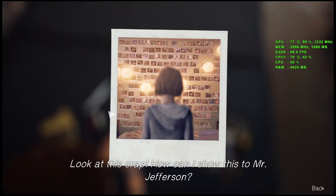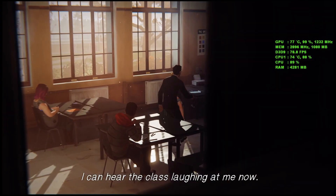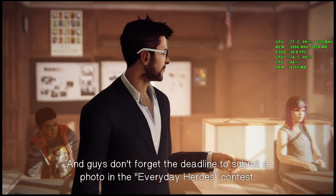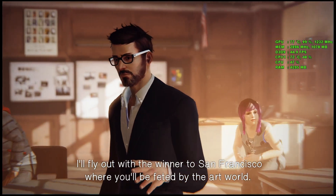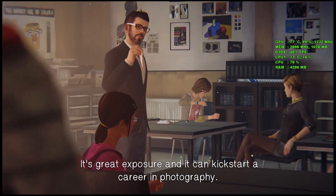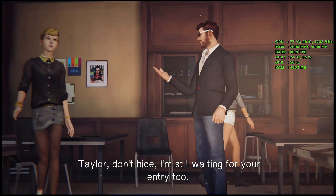Look at this crap — how can I show this to Mr. Jefferson? I can hear the class laugh. And guys, don't forget the deadline to submit a photo in the Everyday Heroes contest. I'll fly out with the winner to San Francisco where you'll be feted by the art world. It's great exposure and it can kick-start a career in photography. So Stella and Alyssa, get it together. Taylor, don't hide — I'm still waiting for your entry too.